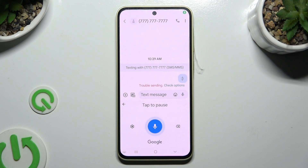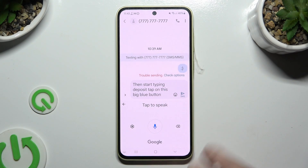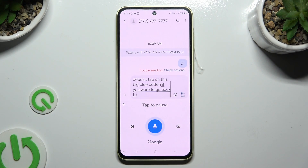Then start typing. To pause it, tap on this big blue button. To start typing again, click on the white one. If you wish to go back to your standard keyboard, use this arrow at the top left corner.